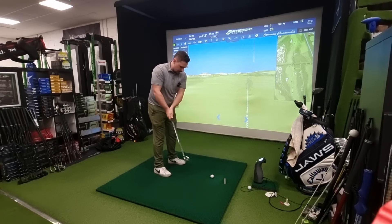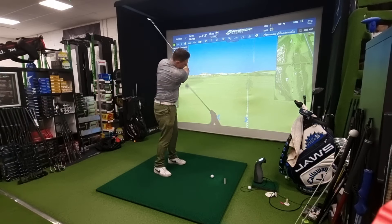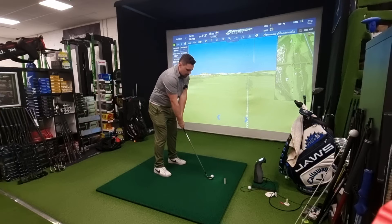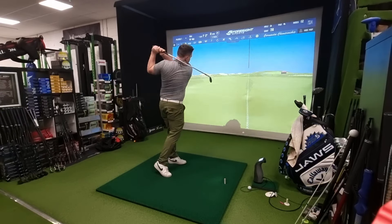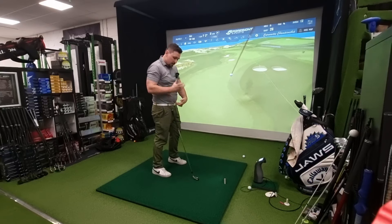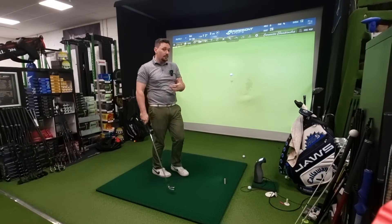If I add the hips — wrists, arms, shoulders and hips — I get a bit more again. More elements are contributing to the overall speed I can generate, and the hips then accelerate that top half even more.